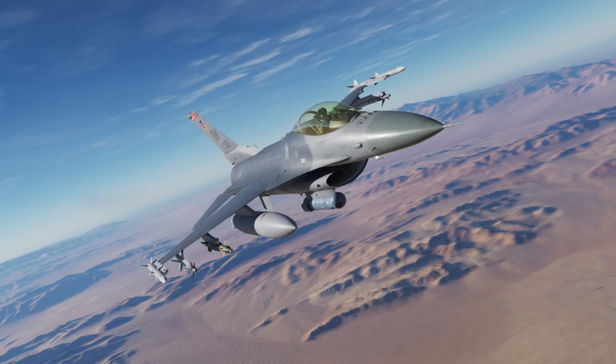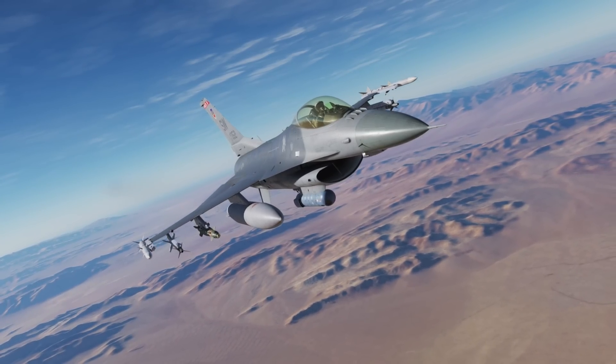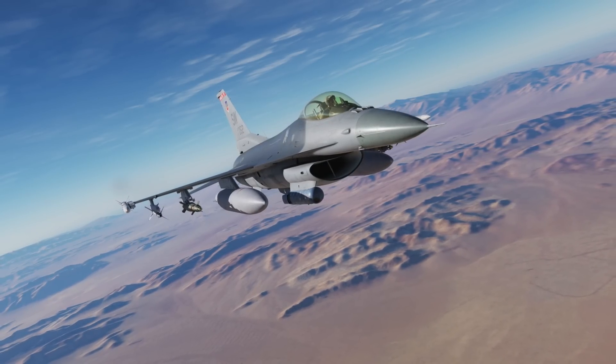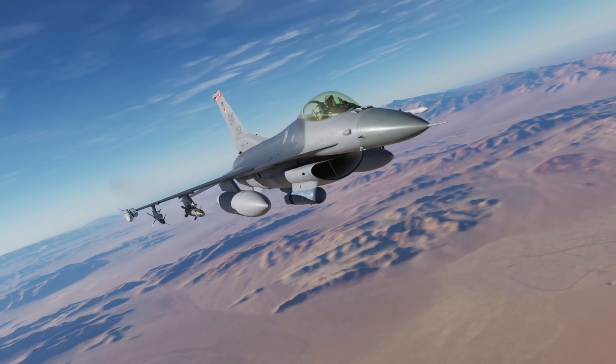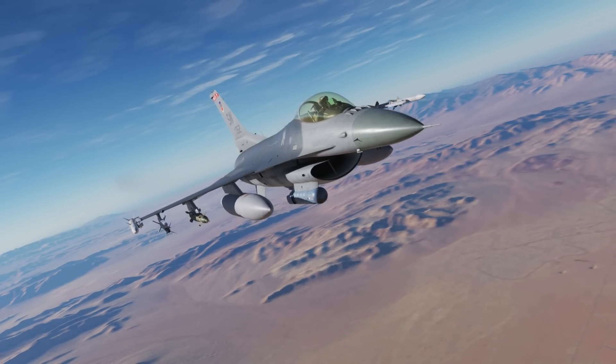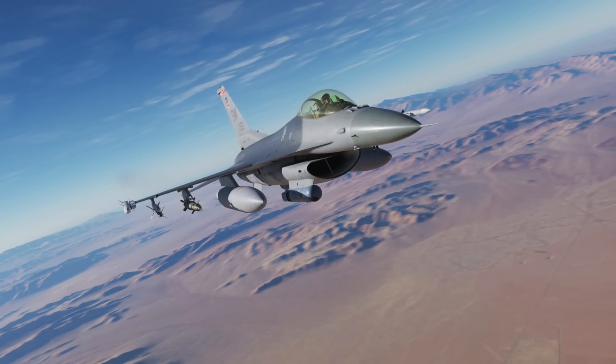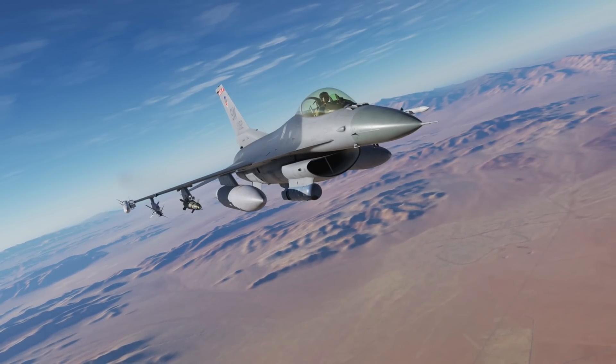Hey everyone, Wags here from Eagle Dynamics. In this DCS F-16C Viper video, we'll be taking an initial look at the lightning targeting pod for the Viper. In this mission, we'll be using it to deliver a laser-guided bomb. During the development of the Viper, we'll be adding new features in parallel with the targeting pod for the Hornet. Let's get started.